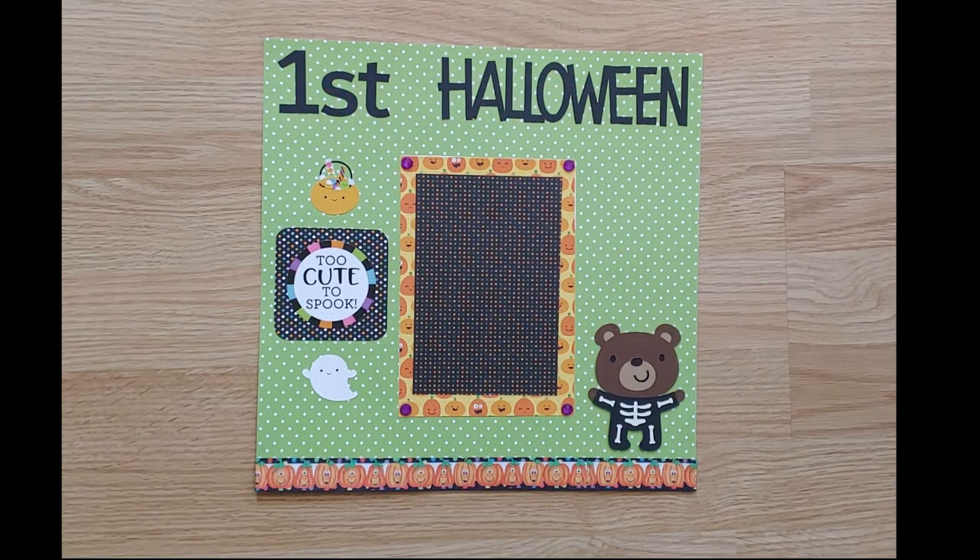The next pre-made layout is for your little one's first Halloween. How cute is this little bear in his skeleton costume? One 4 by 6 photo will fit right in the center. Pumpkin printed ribbon is across the bottom.